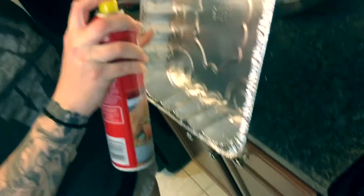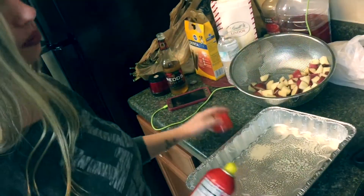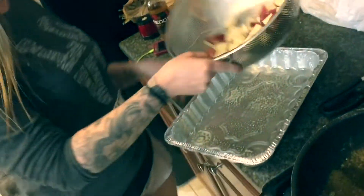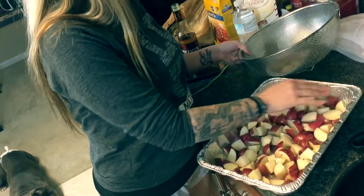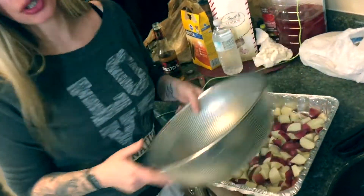Spray your pan so the potatoes don't stick, then pour them in and spread them out evenly.